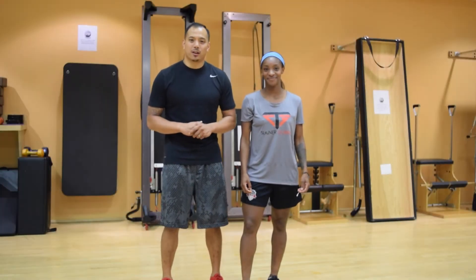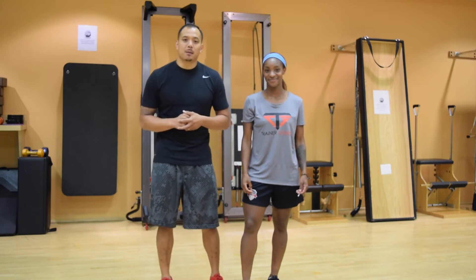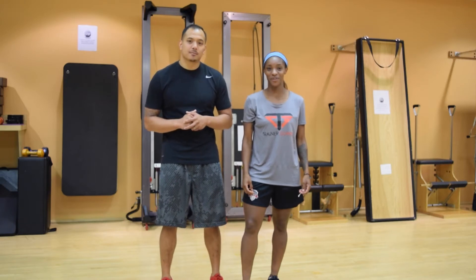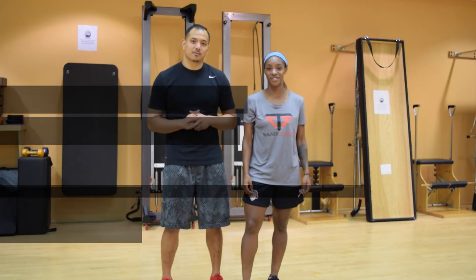Hi everyone, I'm Chris Gores here at the Gaithersburg, Maryland Explosive Performance Training Center. Joined today by my special guest from the U.S. national team, Crystal Dunn. Strength is important for all athletes. Here are three exercises that will help you develop your strength for soccer.